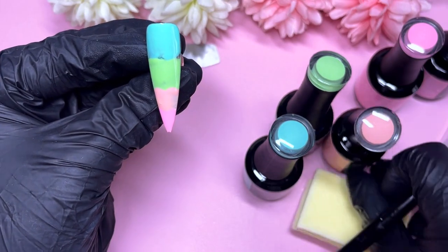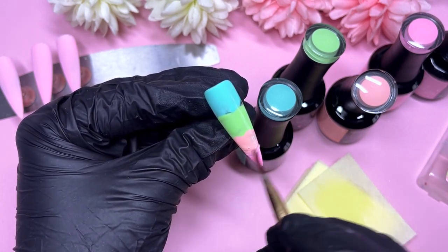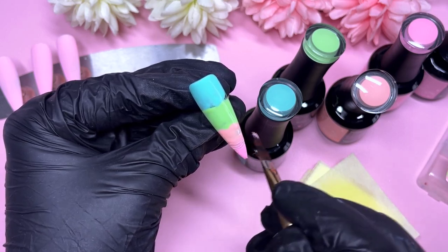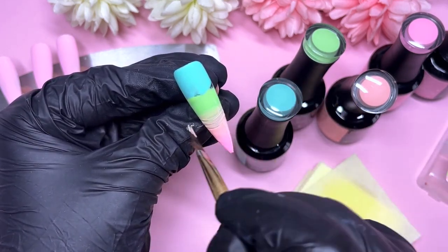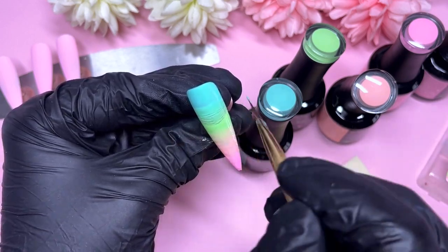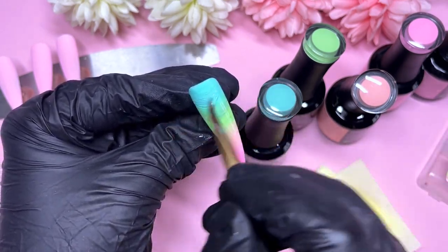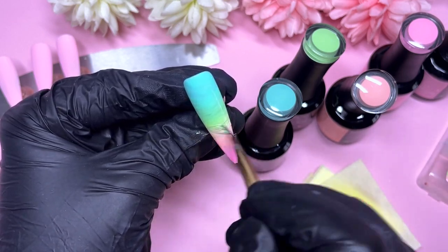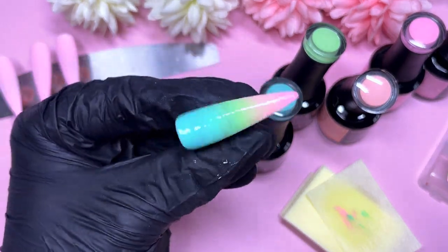The method I'm using today is back and forth with the ombre brush. If you're a regular on my channel, you'll know I used to use the sponge method — if you're more comfortable with that, go ahead. I feel like it's completely down to the individual. I used to be a massive sponge person and now I'm a brush person! I like to start off by blending the two colors next to each other first, then go right from top to bottom to gradually blend everything together. I'm not focusing on perfection straight away — I tackle two colors at a time, ombre them in the center, then go top to bottom to make sure all four shades blend perfectly together.